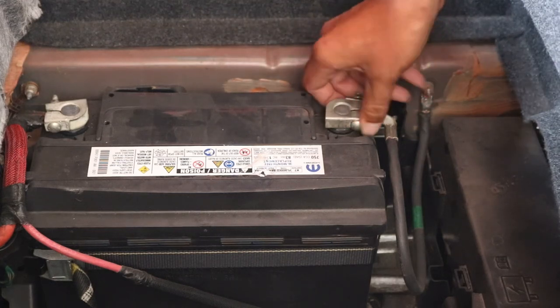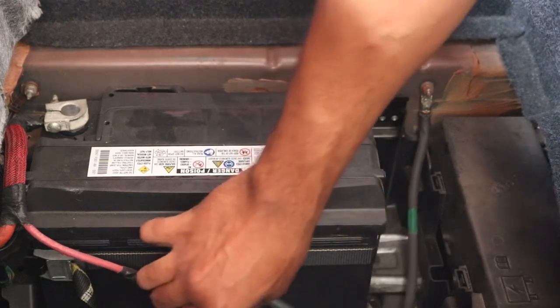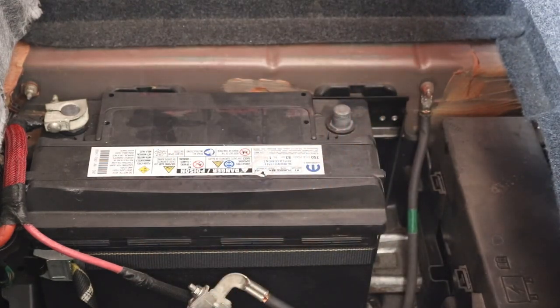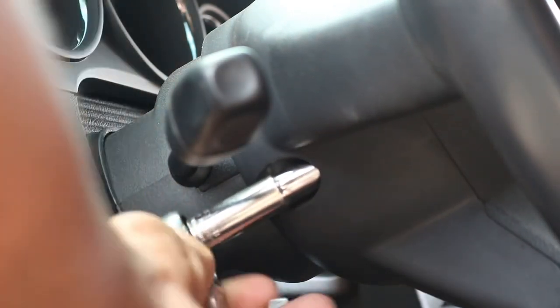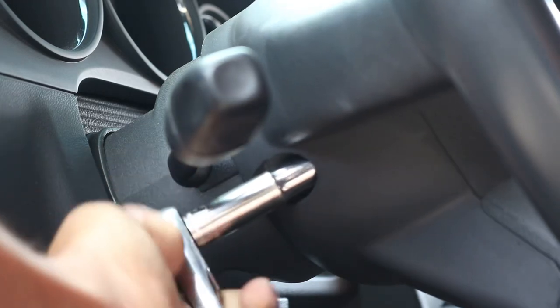The next step is to locate the two 10-millimeter bolts behind the steering wheel. You might have to rotate your steering wheel to get both of them out.